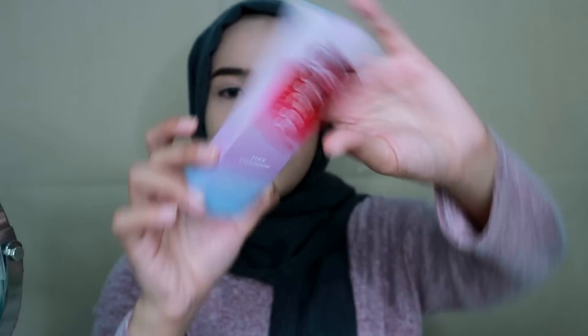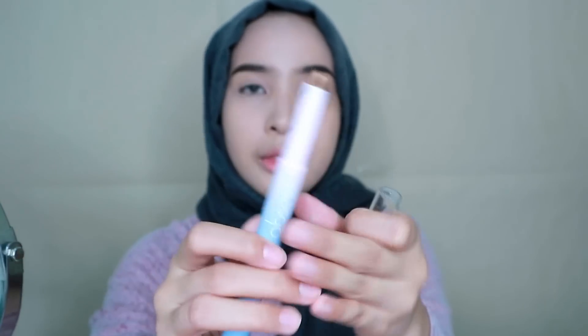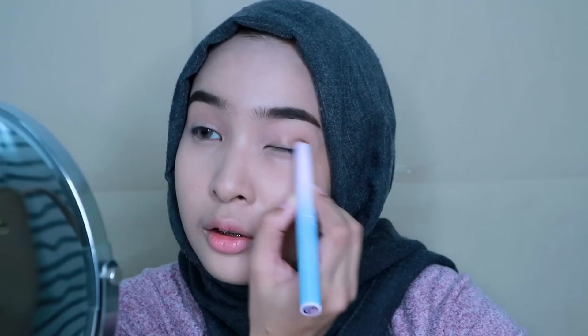Next I'm going to do my eyeshadow. This is a stick eyeshadow from Obsessed Cosmetics in shade Chocolat. This is how the eyeshadow looks like — I've already swatched the color and it's like a copper brown. What I'll do is apply it first in the middle of the eyelid, then blend it out in a half moon shape, and I'll just blend with my finger by dabbing.